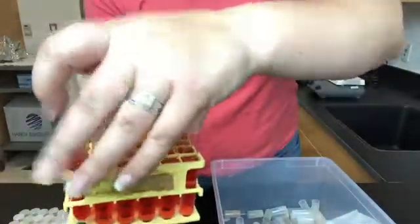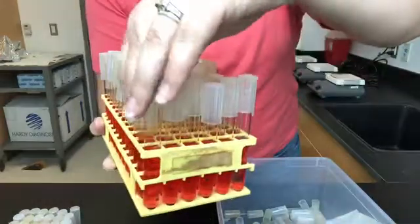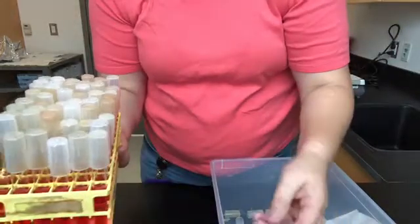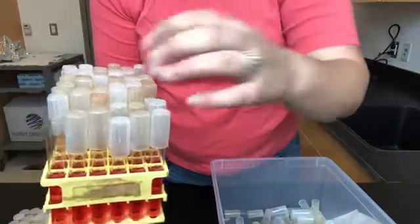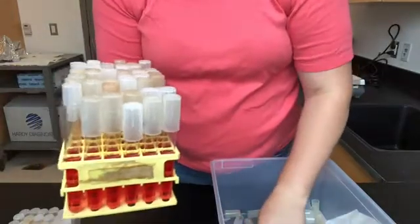That one didn't work either. Pick it up, try it on a different test tube — didn't work on that one either. So as you can see I will throw away the bad ones because they get too stretched out.